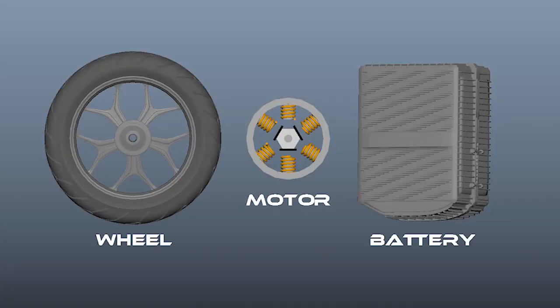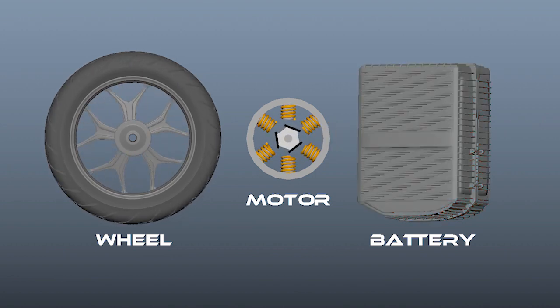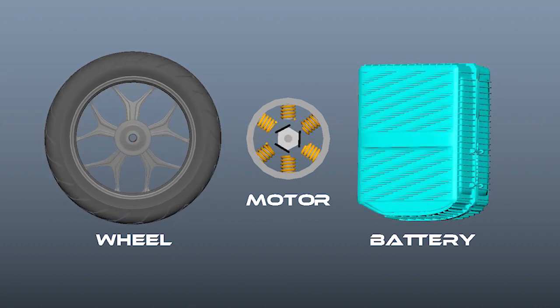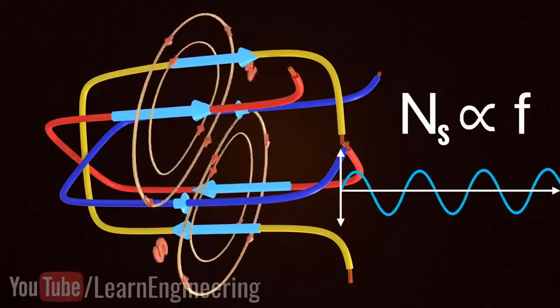If you want to know what's technically going on: the battery sends energy into some coils in the motor and that moves the magnets which spin the wheel. What regen does is the opposite — your wheel spins the magnets, forcing power back through the coils and into the battery. Kind of like those workout machines where you power the gym while you're working out. Induction motors are a little more complicated than that, but that's the general idea.